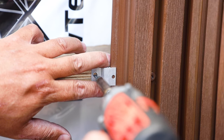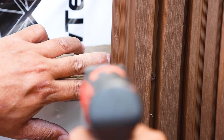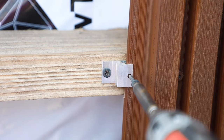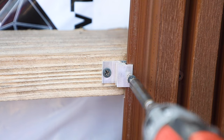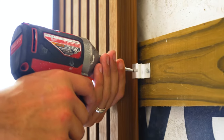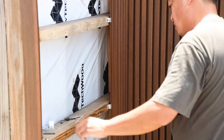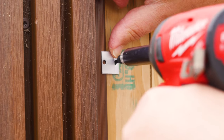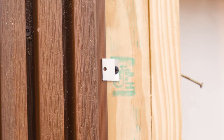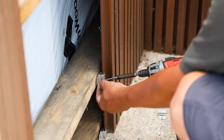Next, attach the AW08 aluminum installation clips in place on each furring strip using a stainless steel number 8 pan head or flat head 1-inch screw. The clip at the top of each board should always be used as a locking clip. If your run is less than 12 feet, we recommend just one locking clip at the top. If it's over 12 feet, we recommend two locking clips at the top. The other clips will only receive a single screw, mounting the clips to the furring strips and allowing for expansion and contraction. Continue to work your way along the wall following the same pattern.